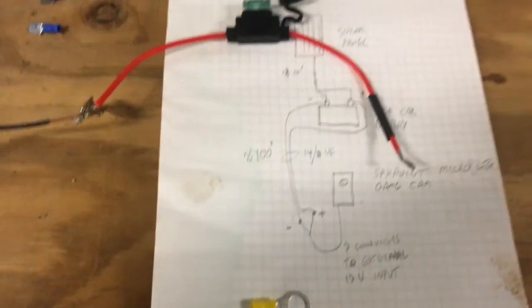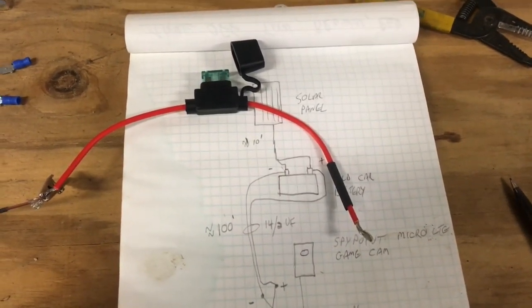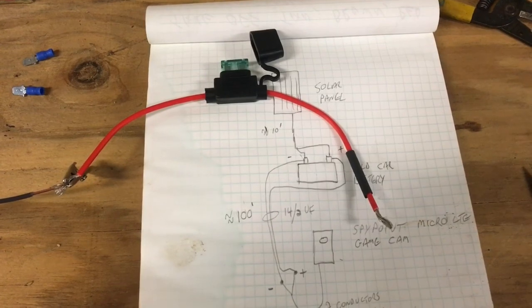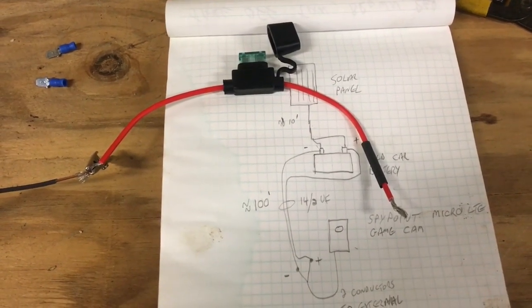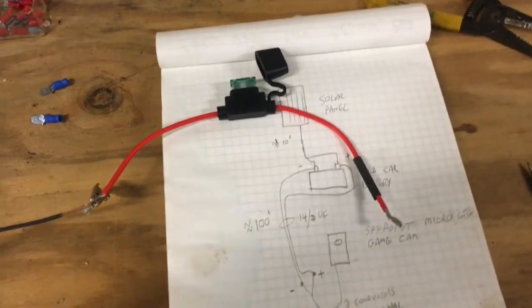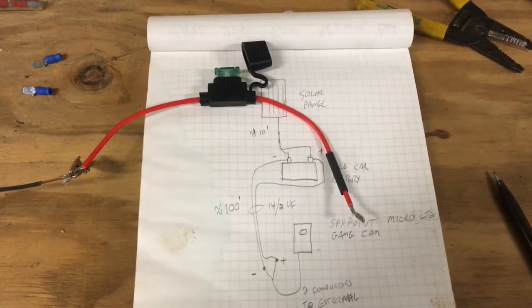I'll do that now and get her hooked up. I still don't know if this is going to work. Where the solar panel is, it's less than ideal conditions because you don't get much sun — I've got so many trees in that area — but I'm just going to have to deal with it.